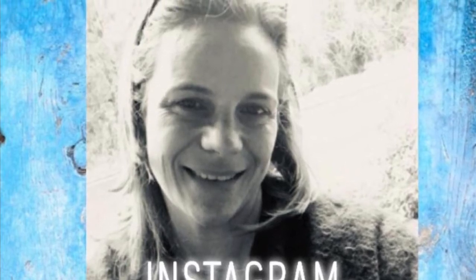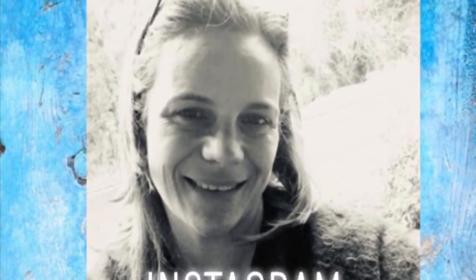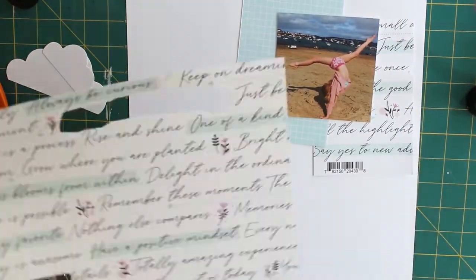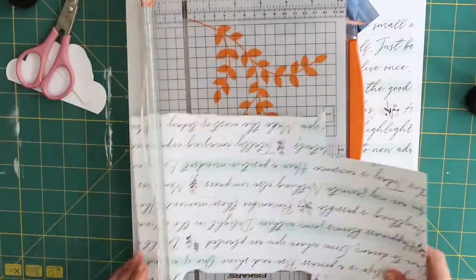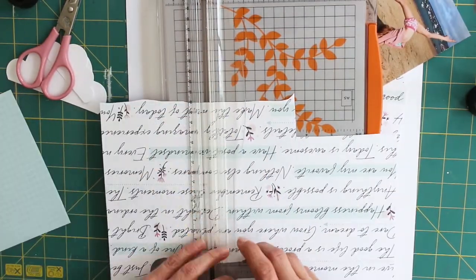Hi subscribers, Vic here from At Forever Scrapping. Thanks for joining me today for this 12 by 12 process video of a layout scrap lift that we're doing over in Lottie Loves Paper. I must add that this is an advert for Lottie Loves Paper because I'm using the lovely Pink Fresh Noteworthy collection that I've been given in my latest design team kit.